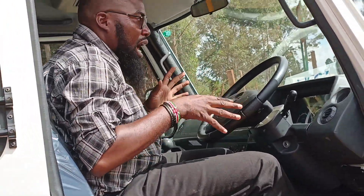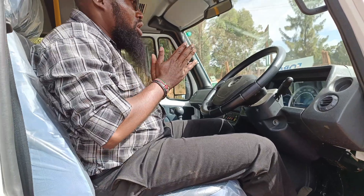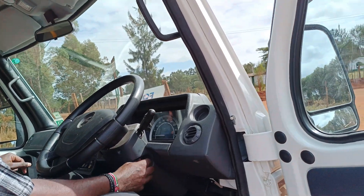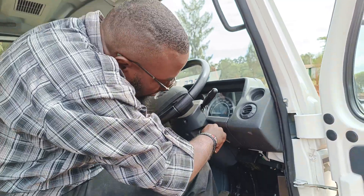I have adjusted the seat according to my own needs — according to how I feel I need to drive this vehicle. Very simple. Let's power it on. Clutch in, gear on neutral. Let's power it on.